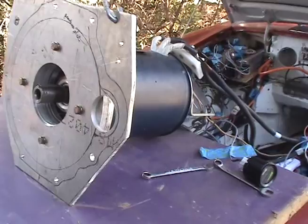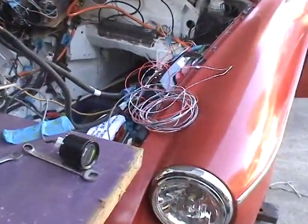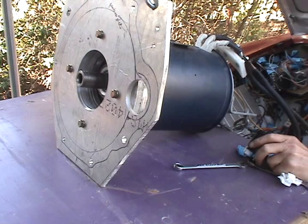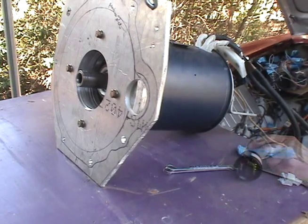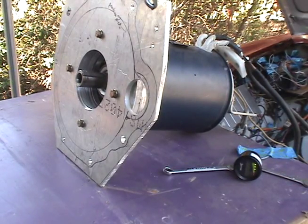I've hooked the motor back up to the controller. That's spun out, going up to 6,000 RPM.